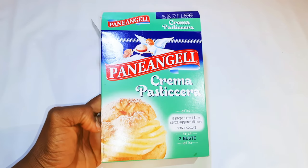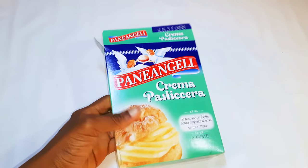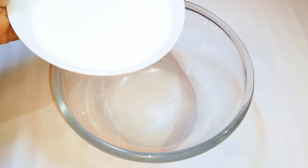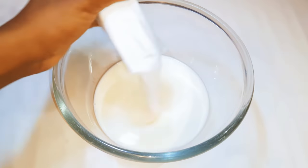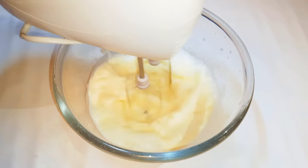I've got my powdered custard over here. If you don't have those, you can prepare custard separately — I'll leave the link in the description box so you can check it out. I'll get a bowl and come in with 300 ml of cold milk. You don't need to cook this; I just need to add it to the milk.